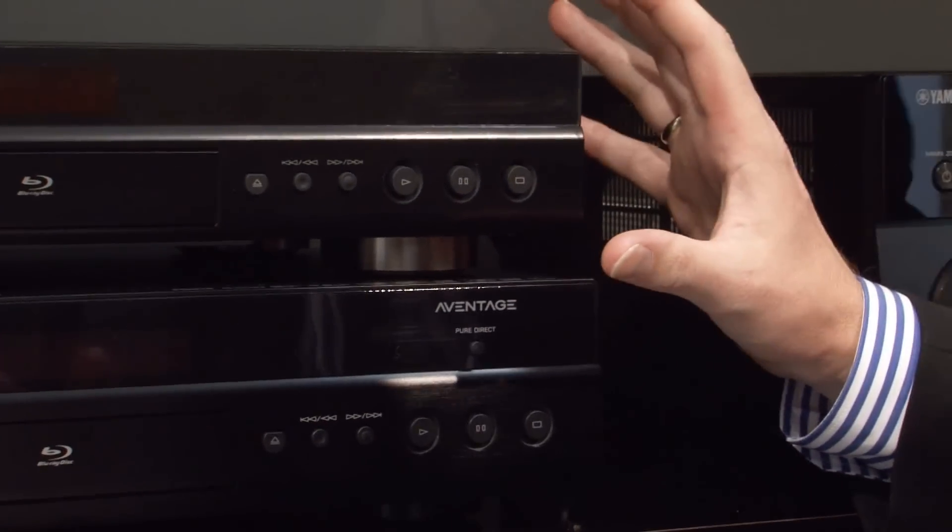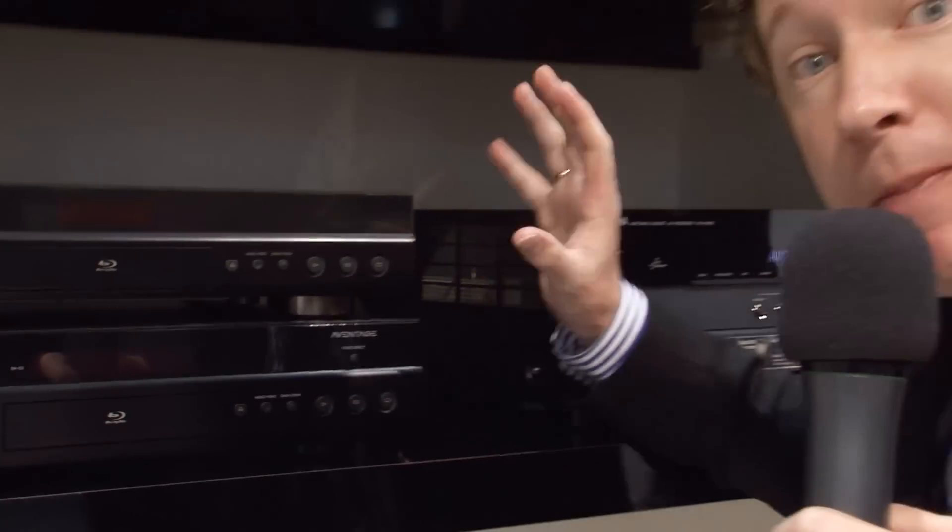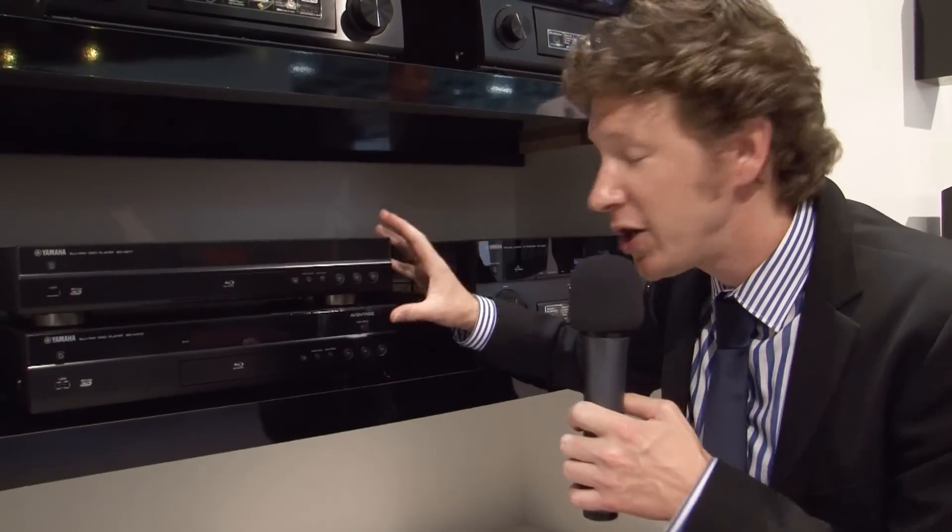Both units are networkable, which basically means that you can stream music, audio, and pictures directly from your PC. Both may also be controlled by the Android or Apple app.